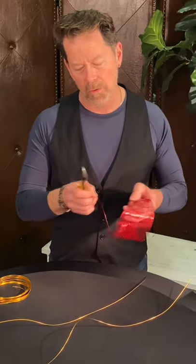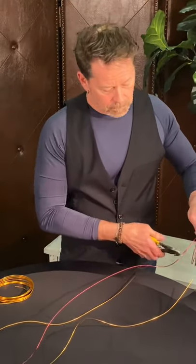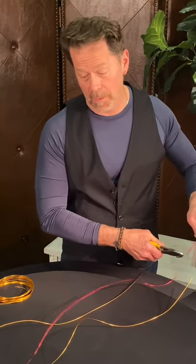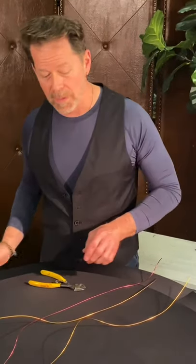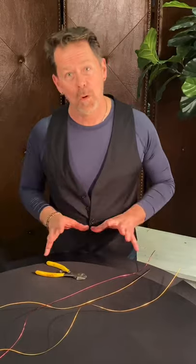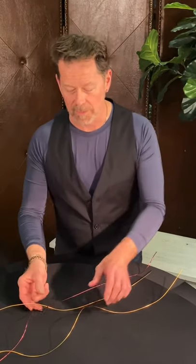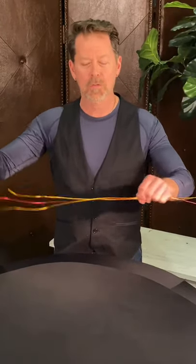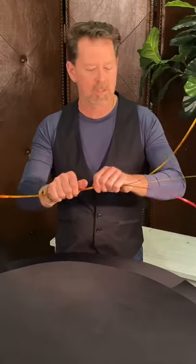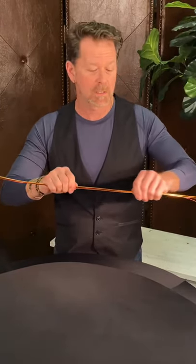I'm taking one of the red, so I'm doing three total — you can do more than three, but for this application I'm just going to do three. I'm going to show you in upcoming YouTube videos different ways we can do these techniques and what we can do with them. When working with aluminium, we want to make sure they're all nice and smooth and stacked.